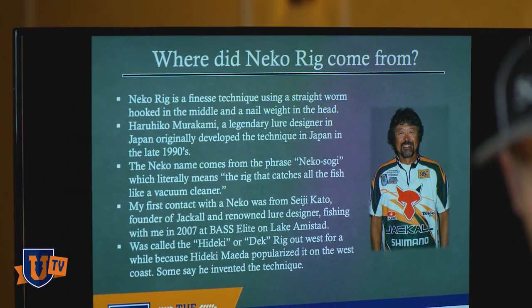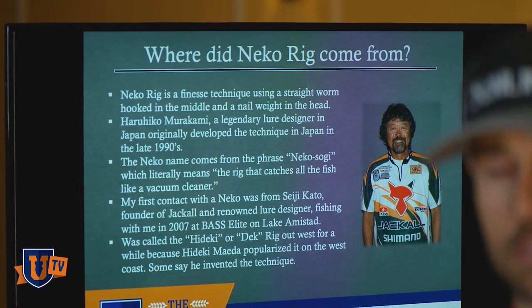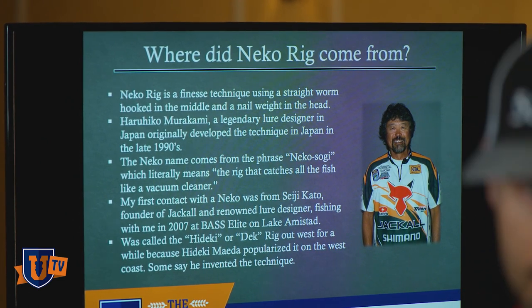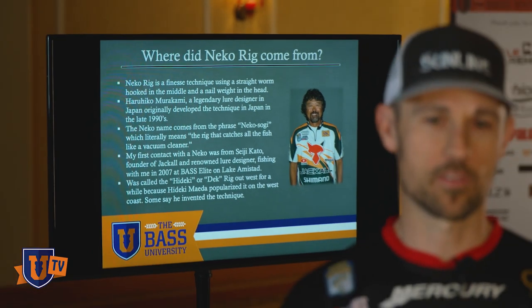My first contact with the Neko rig was in 2007. You see this guy right here — his name is Seiji Kato. He's a legendary Japanese lure designer who's designed a ton of baits. If you Google him it's very interesting — he's designed a bunch of jerkbaits, and he's one of the owners of Jackal. He designed the Pointer Minnow back in the day for Lucky Craft — just a bunch of different baits. An extremely nice guy, and he was my co-angler at Lake Amistad back in 2007, back in its heyday — those were the dumbest fish I've ever seen in my life. So this dude shows up with a spinning rod, which I thought was like a knife at a gunfight.